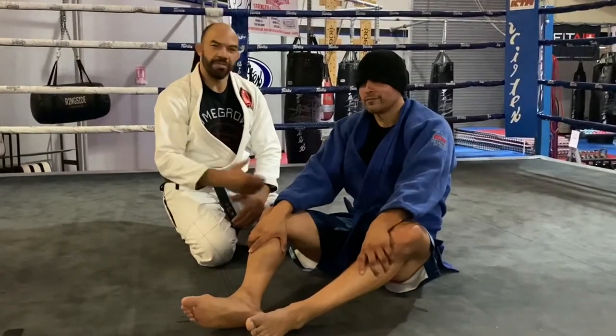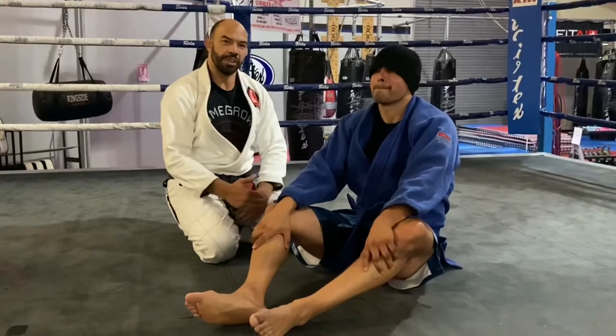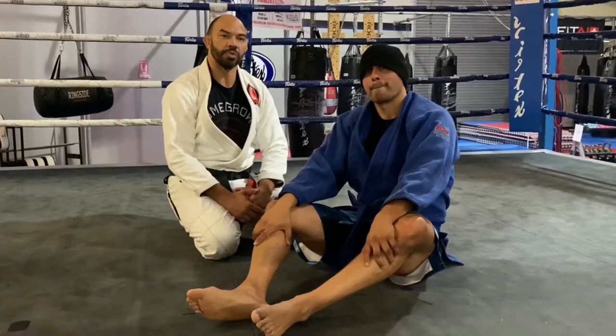All right now let's go for the real stuff. So I'm gonna get my partner here. I'm gonna demonstrate a technique — it's an arm bar coming from the lasso guard.